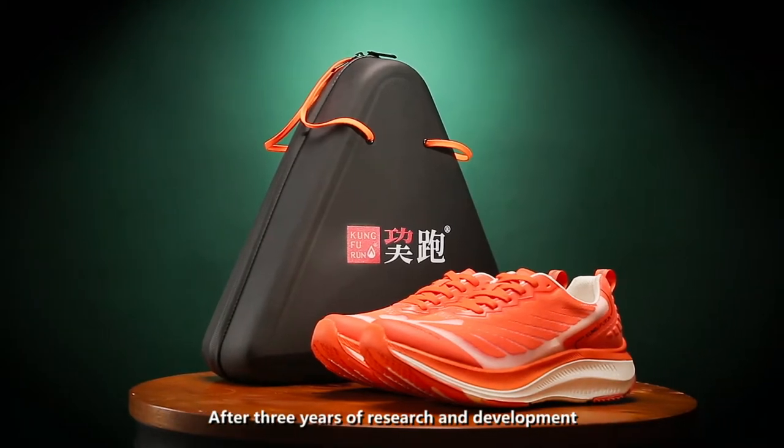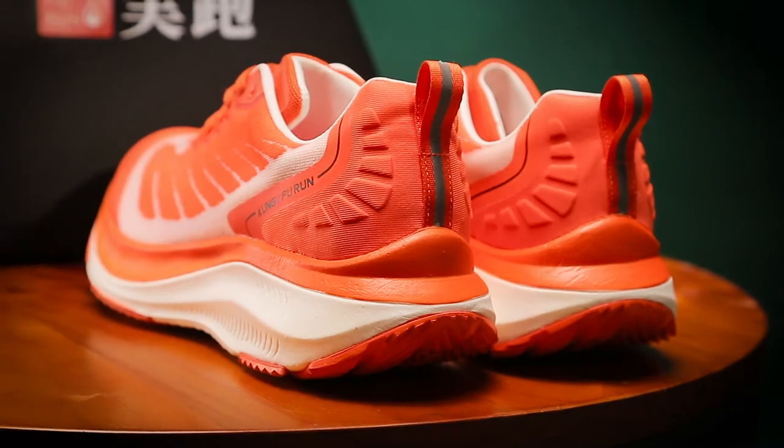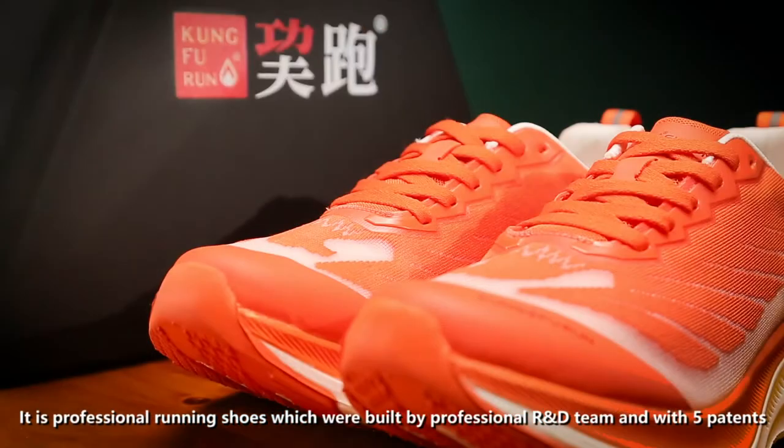After three years of research and development, we bring the Kung Fu Running Shoes to the world. It is a professional running shoe, built by a professional R&D team and with five patterns.